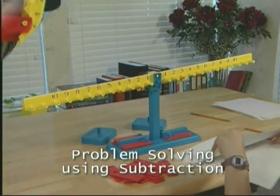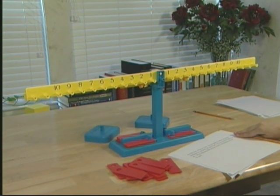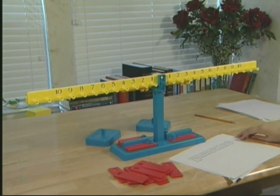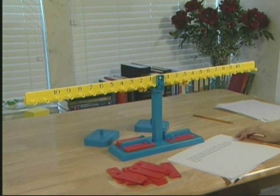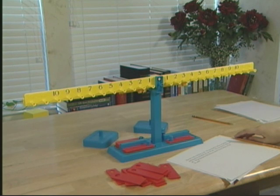Let's do another problem. Alexi took a trip in a car. He traveled twenty-five miles to Dallas, and then he traveled to Fort Worth. He traveled fifty-eight miles in all. What distance did Alexi travel from Dallas to Fort Worth? Are we combining or separating when we solve this problem? Separating.